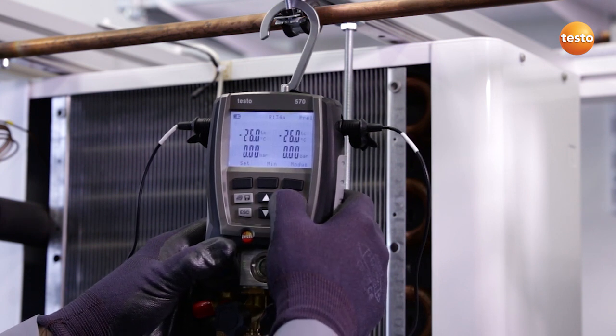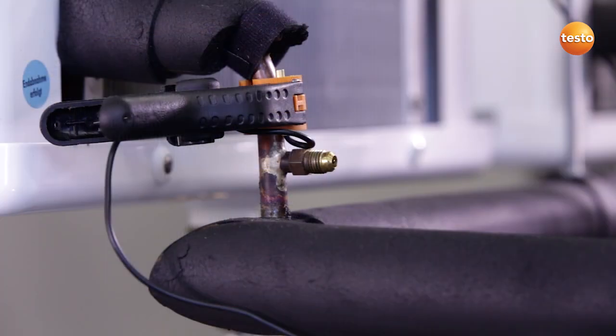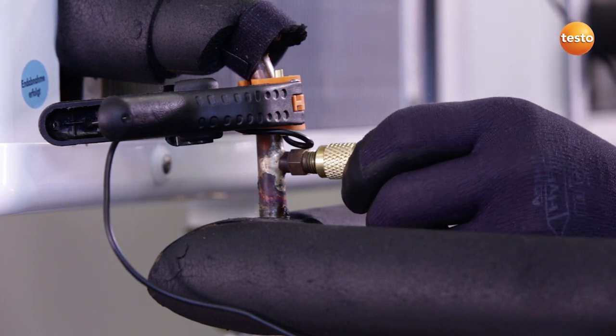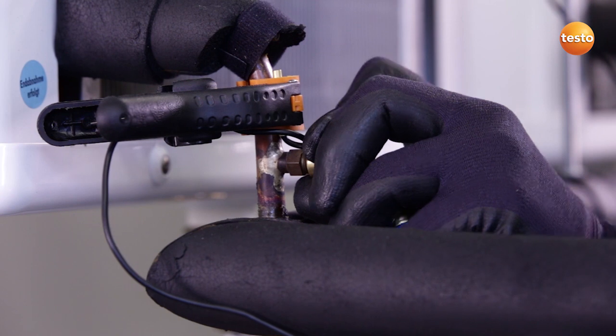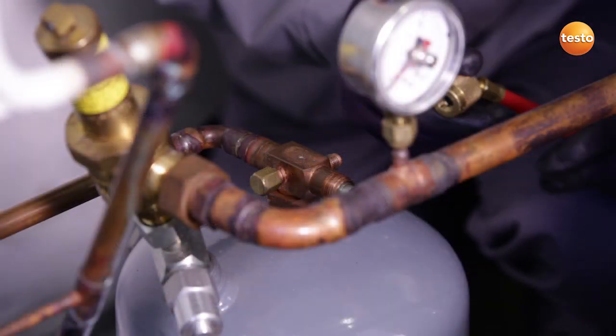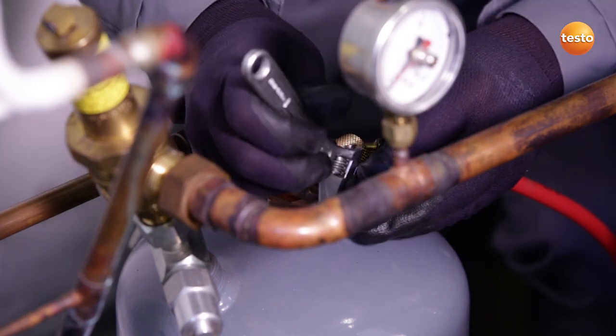And then zero the pressure sensors. All valves on the manifold are closed and I now connect the low-pressure side of the system to the instrument. I now connect the high-pressure side of the system to the manifold and open the valve.